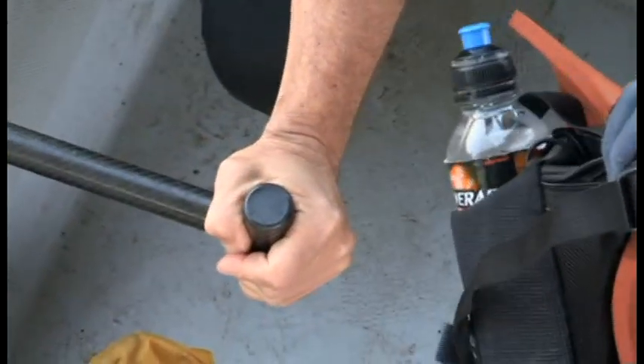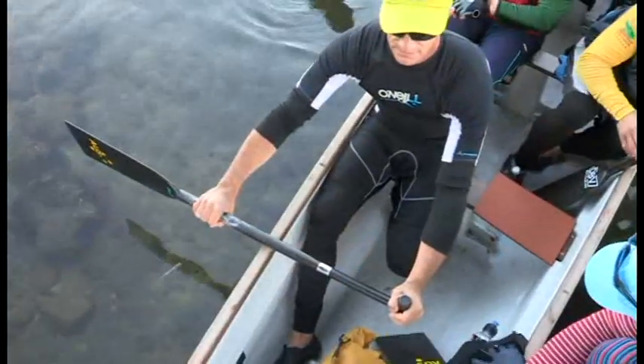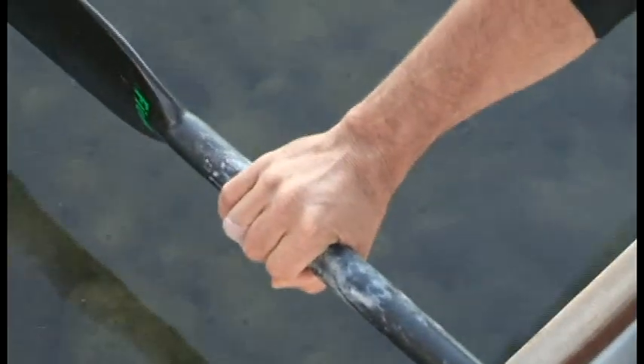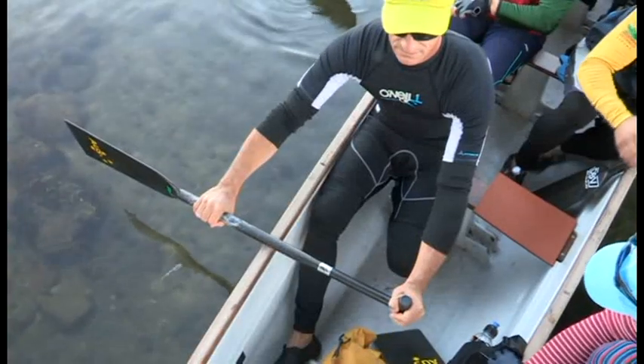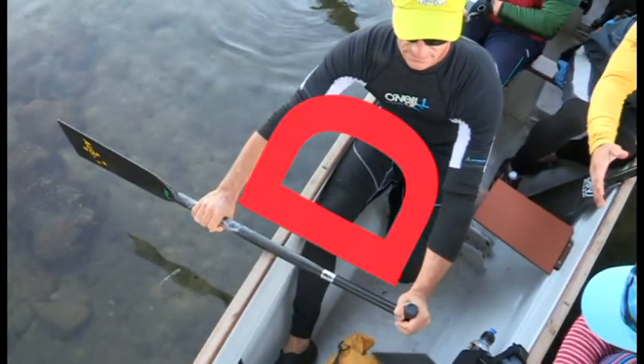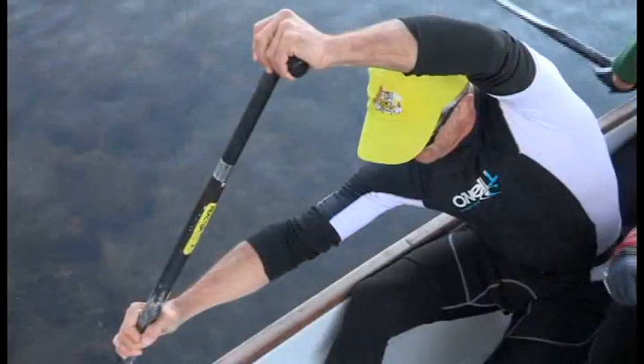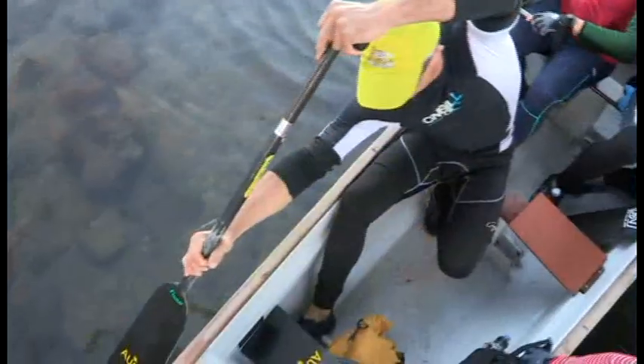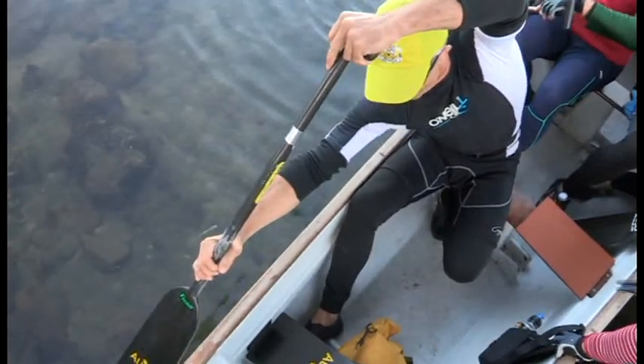Hold the paddle with a relaxed grip over the top handle, and grasp the shaft with the bottom hand about a hand span up from the top of the blade. This grip forms a strong D-shaped frame. Keep the bottom arm completely straight, slightly bend the top elbow, then reach forward and twist to bring the paddle down towards the water.